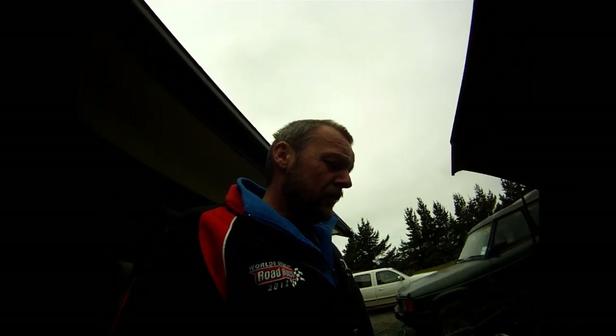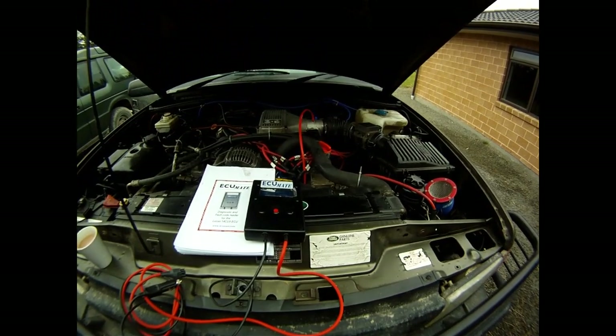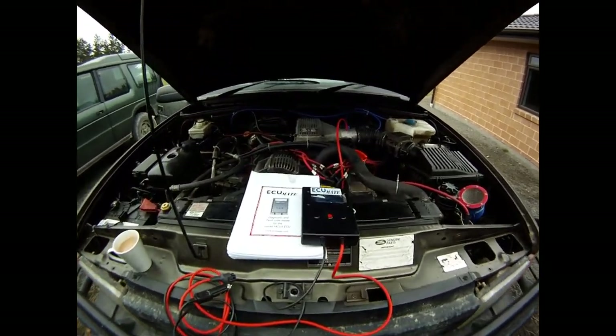The whole purpose of this series of videos is to help give people some support with the Land Rover Discovery, or even the 3.5, 3.9 and 4.2 that run the Lucas 14CUX ECU. One of the things I bought, originally from the UK but based in New Zealand now, is one of these what they call the ECU mate - an absolute fantastic piece of gear because what it actually does is take the guesswork out of what the potential issue might be with your engine.